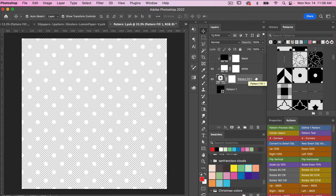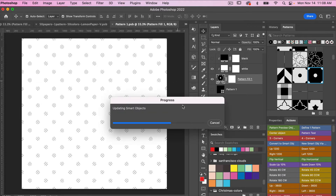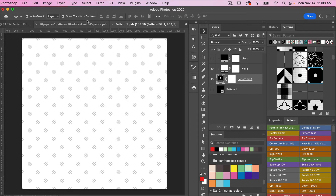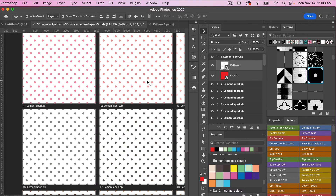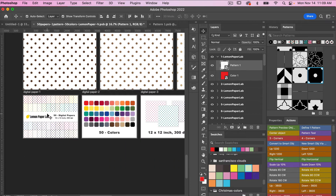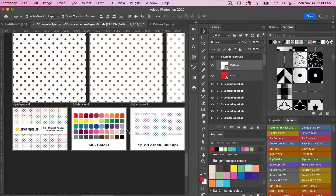Currently we have our original pattern, and if I select the inverse and save with CMD or CTRL S, you'll notice that it will be updated throughout the smart objects in our template document. Jumping over into our template document, we now see the inverse — where the polka dots are the color and the background is white — and that is reflected within our listing images as well. Those are two ways you can do it.